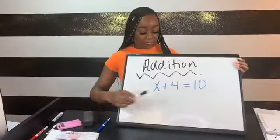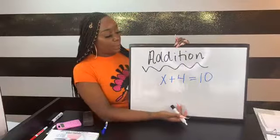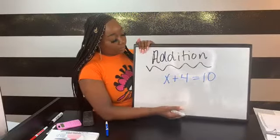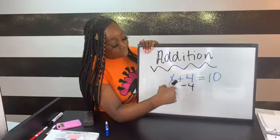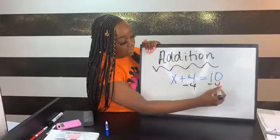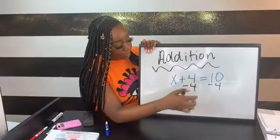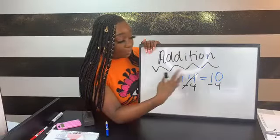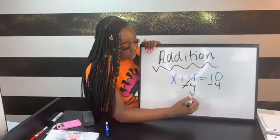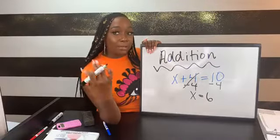Since I have addition, the opposite is subtraction. With equations, whatever happens on one side has to happen on the other side to keep it balanced. So I subtract 4 from both sides — 4 minus 4 is zero, so those cancel out. I bring down x, and 10 minus 4 is 6. So x equals 6.